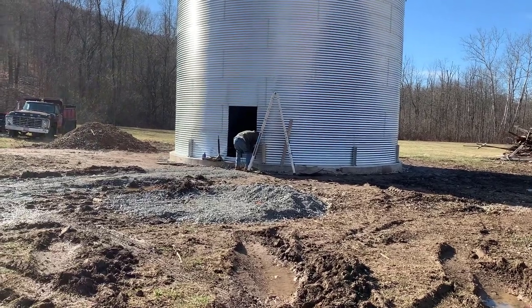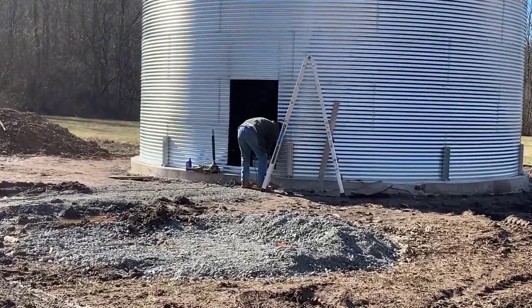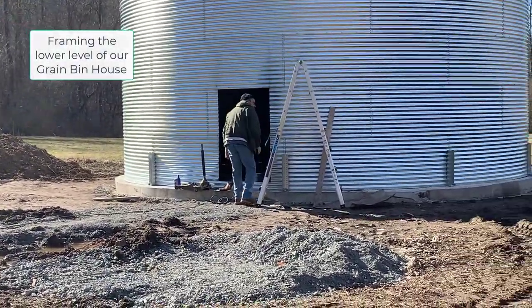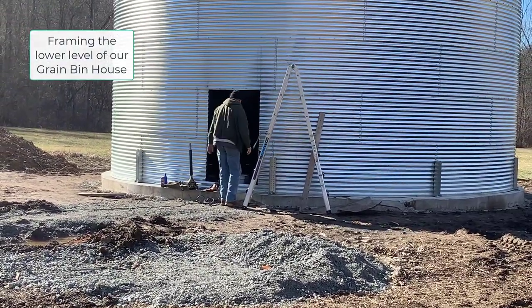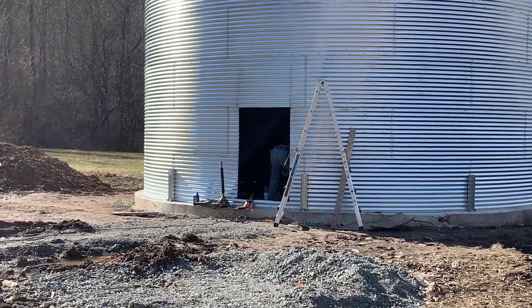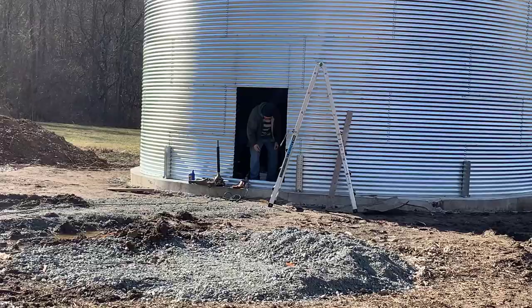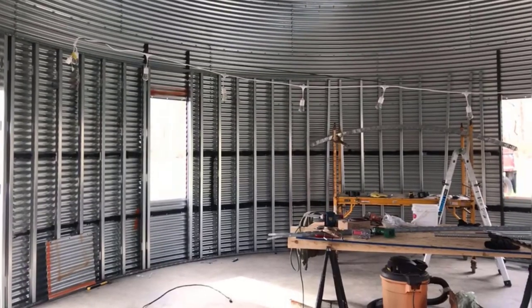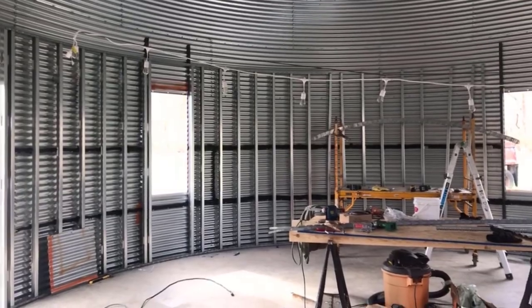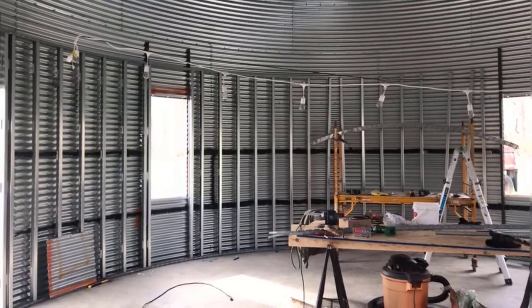In this video, we are going to start framing the lower level of the green bin house. Carl will be doing some chatting with you — he's the one doing the work, so he'll explain how he created a jig to make sure the circumference, the roundness of the bottom, works with the framing. It's not like you're working in a square. He'll show you how he gets that to work and stay consistent, and we'll also talk about what kind of installation we have decided to use.